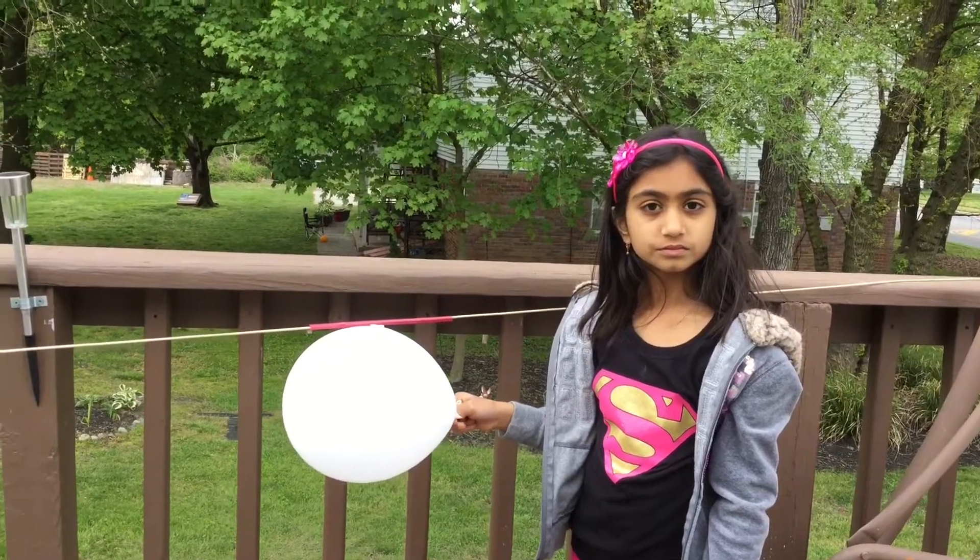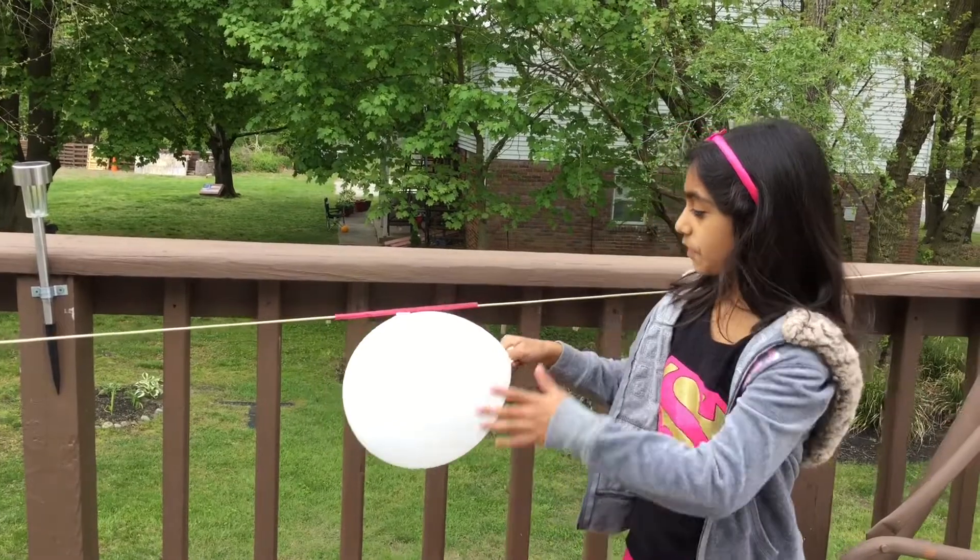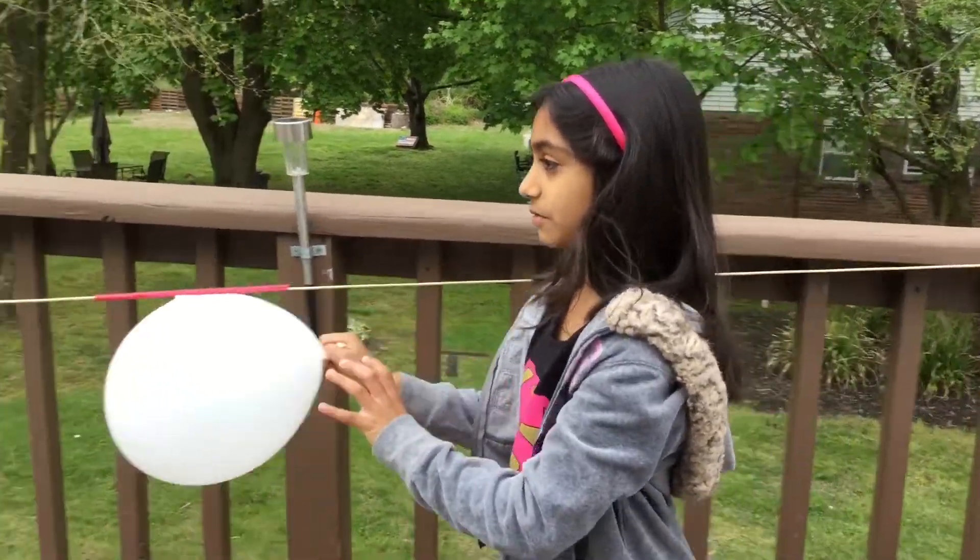So Nishka, what did you learn out of this project? That the force of the air pushes the balloon like a rocket.